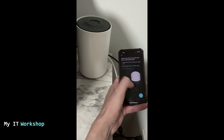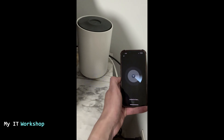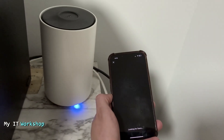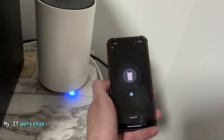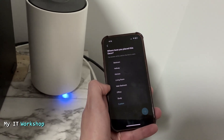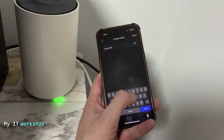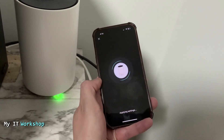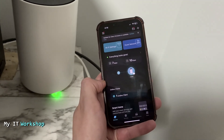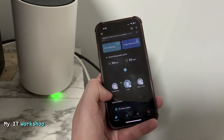Now I'm in the basement to add the third Deco using the same process. This one also took about one to two minutes. Once connected, the app asks where to place it — there's no default option for 'Basement,' so I typed it in. The Deco received all configurations and now we can see all three Decos in the app.